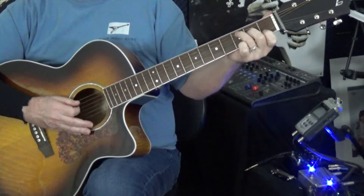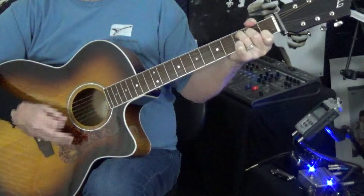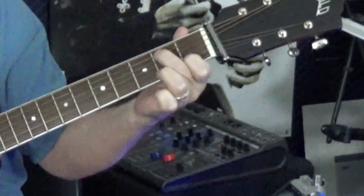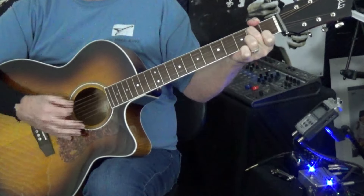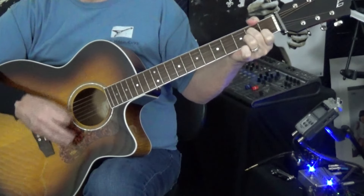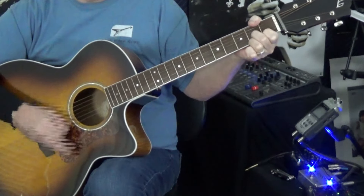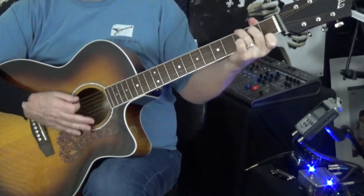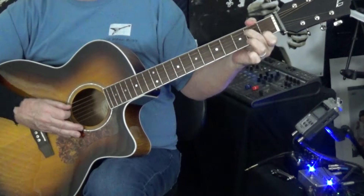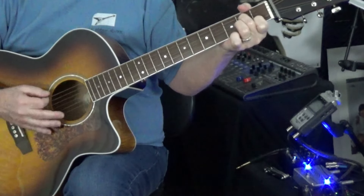Now we're going to go into this little progression. We are fretting a C chord, a C major, and then we hit the root which is the C. Then we lift the ring finger and take the middle finger that was on the D string at the 2nd fret and just move it down to the A string at the 2nd fret. Then into that A minor 7, and we're starting all over again: D7, G, G7, C. Then just lift the ring finger, move the middle finger to the A string at the 2nd fret, then A minor 7.